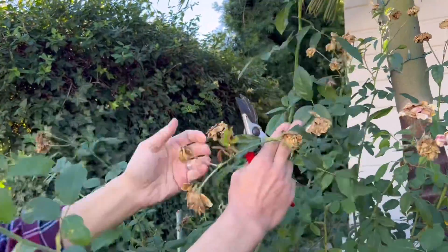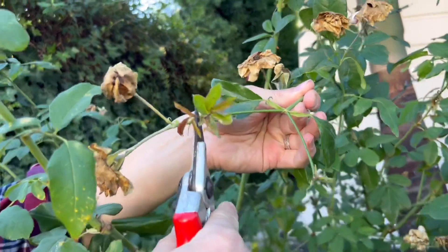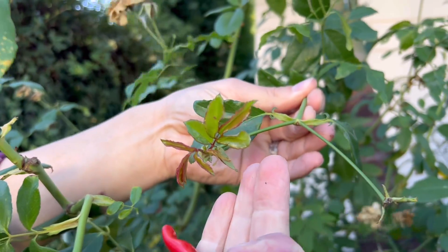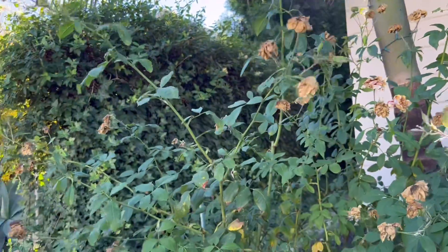If you take a look up in the plant structure, you'll see spent roses. We can prune back to the leaf and you can see that the plant is beginning to push out some new growth, but this growth is only going to be in the inches — creating minimal growth and minimal blooms.